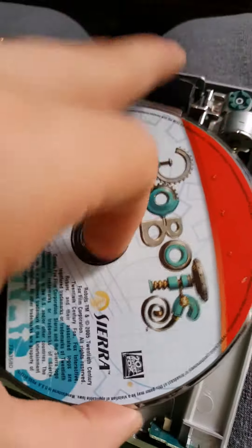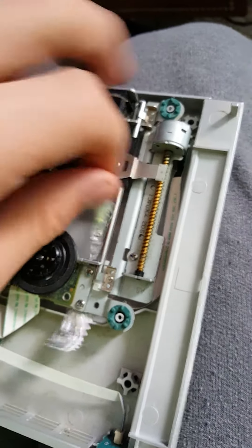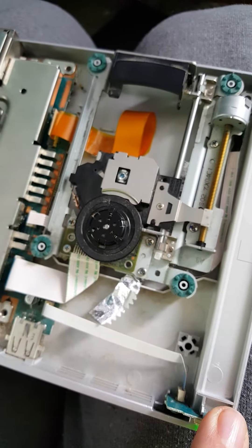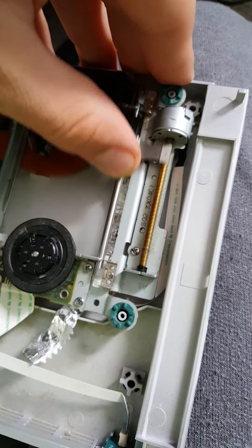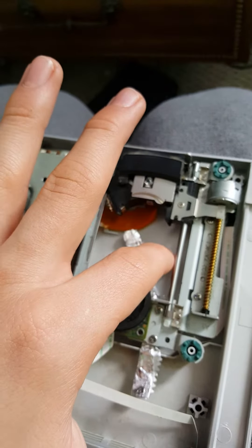Instead of making a terrible grinding noise sounding like it is dying, all it did is helped. Now without this gum wrapper it will not work. Just place it down there — that's the grinding noise. Move it up, find something that you can put there that will trigger this little thing, because if you don't, it won't work.